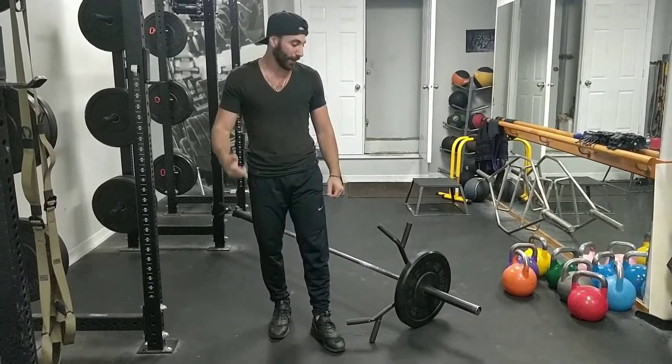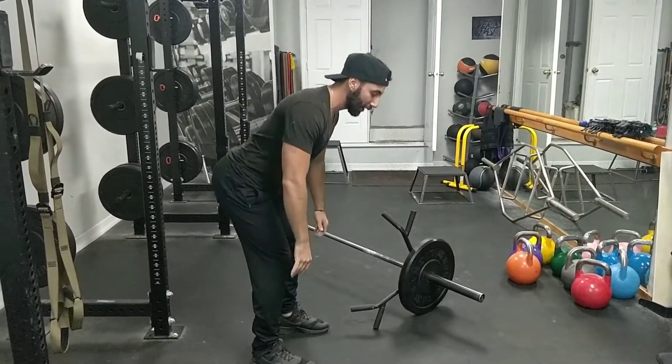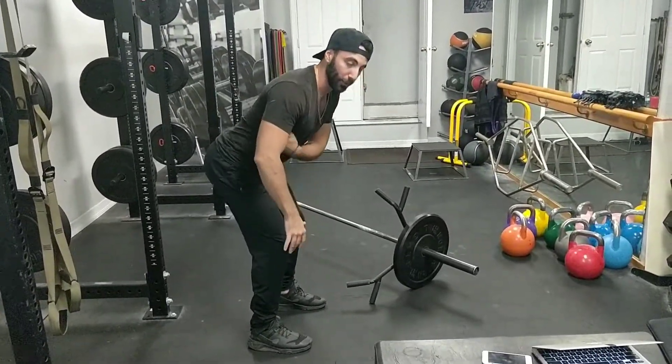There are two advantages to this. One, if you suffer from low back pain, this is your go-to. It puts a lot less stress on the lower back when you're in that bent-over position, and it allows your lats and your upper back to work a little bit more.